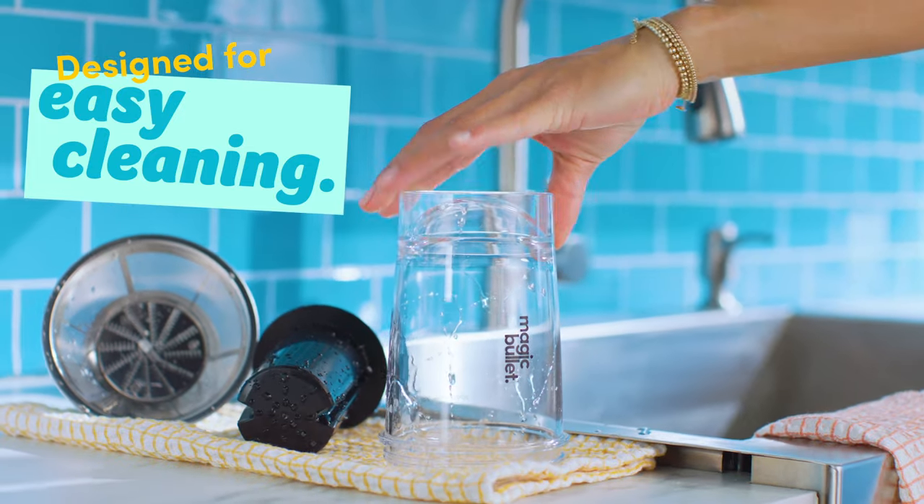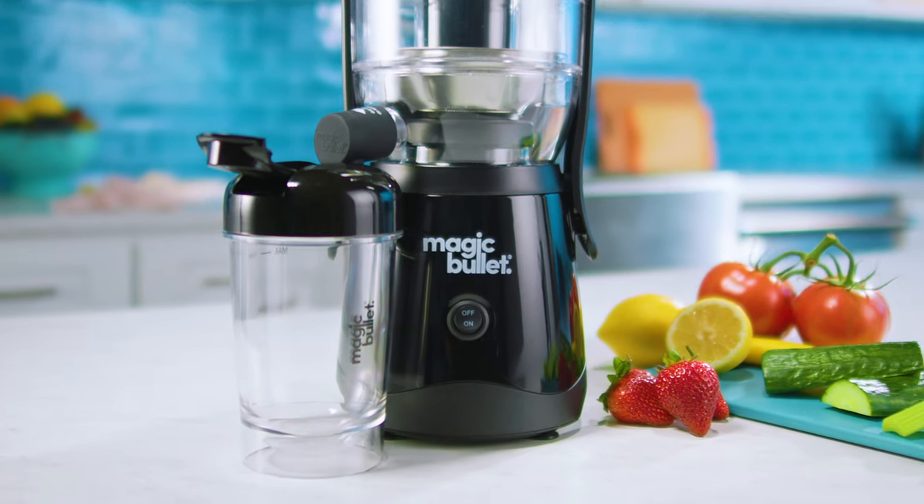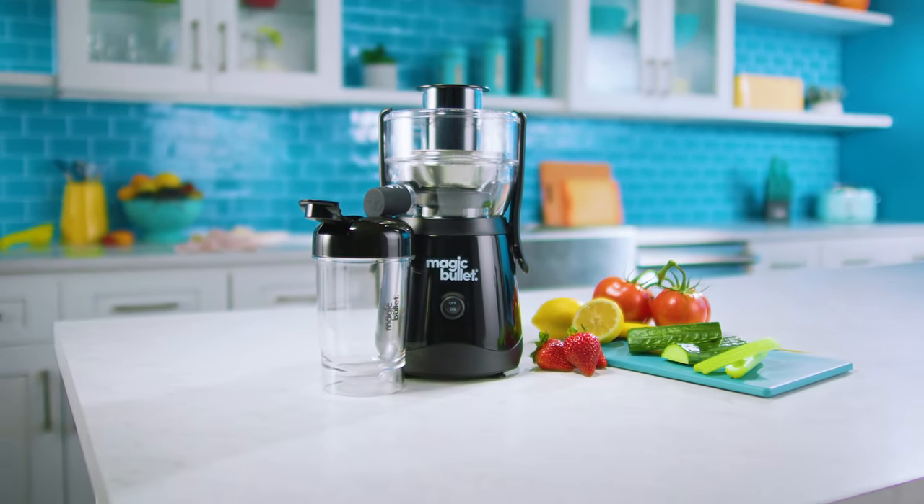And the mini juicer is so easy to clean, you'll love using it every day. Fresh juice your way with the Magic Bullet Mini Juicer.